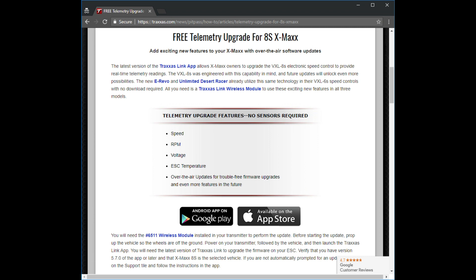I'm going to show you how to get the free telemetry upgrades for your eRevo 2.0 so that you can monitor speed, RPM, voltage, ESC temperature — all for free. You do not need to buy any sensors at all.